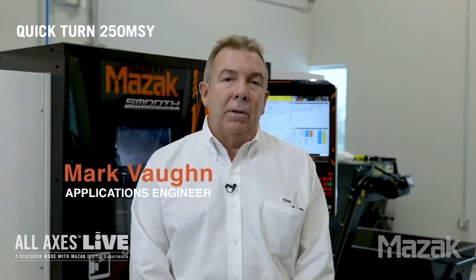Welcome to MAZAC New Technical Center here in Orlando, Florida. My name is Mark Vaughn. I'm an application engineer. I've been with MAZAC for over 30 years working with various different customers, and we're here to show off our QT250MSY done-in-one machine.